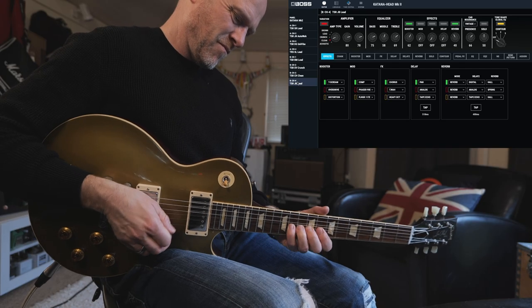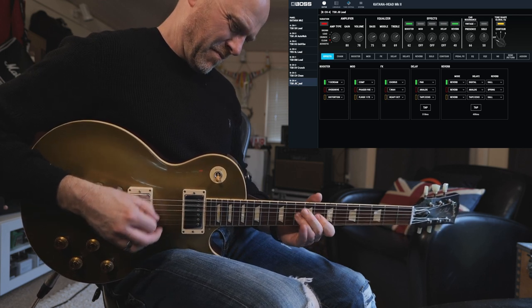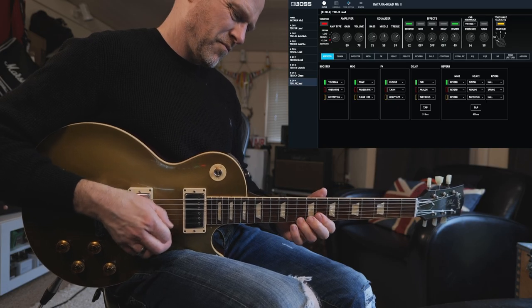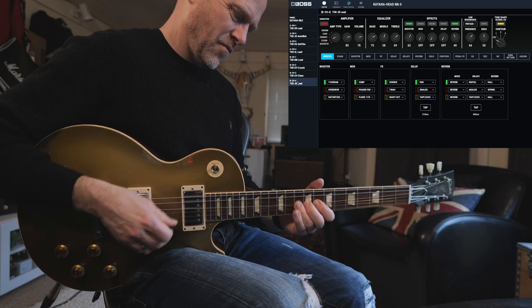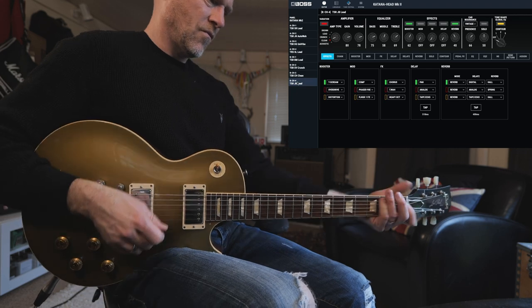The last patch I've called JB Lead. This is a modern sort of blues tone — think Joe Bonamassa, trying to emulate that Dumble sort of sound with a smooth overdrive tone. If you have it in the bridge position you get that really nice saturation, and if you stick it to the neck position you get that really nice throaty sort of sound as well.